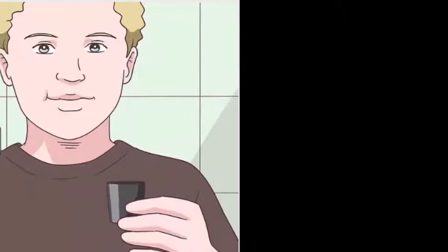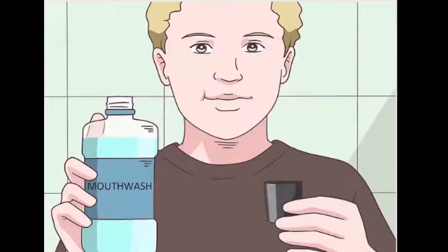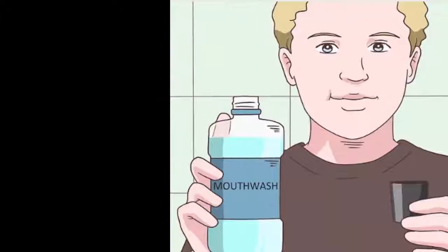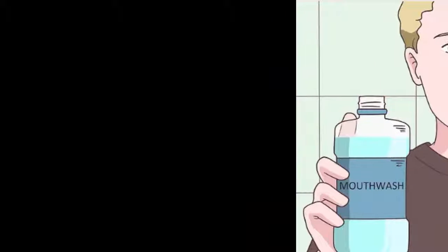3. Rinse with mild mouthwash. Rinse out your mouth to clear out any aggravating bacteria and potentially ease the pain of the sore. Just about any mouthwash will work for this purpose. Swish it morning and night, and maybe after lunch as well. Never swallow mouthwash.